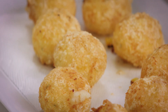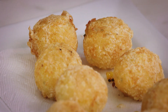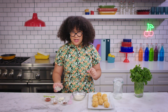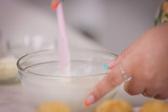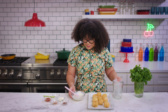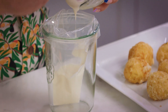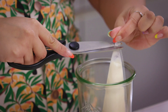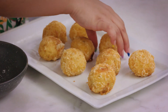We have fried pollitos! The color on these is so beautiful and the smell is insane. We're going to make our garnish. We're gonna take a little bit of lime juice, mix it with the crema, then grab our piping bag and pour the crema in. We're going to cut a little bit of the tip — not too wide.